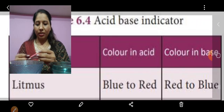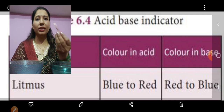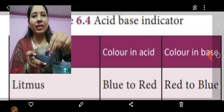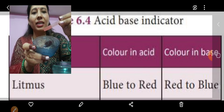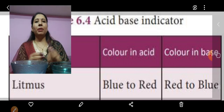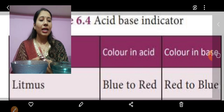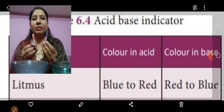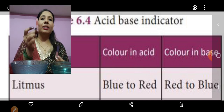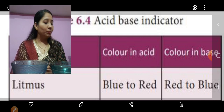Now if I put the same red litmus paper in the vinegar solution, let us see what happens. Is there any color change? No — it remained the same. So the red litmus paper is used to detect whether a given solution is a base. If it is a base, the red litmus paper will change to blue. If it is an acid, the red litmus will remain red. This was the test with the red litmus paper.